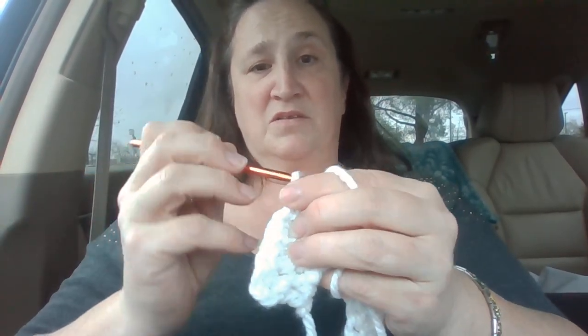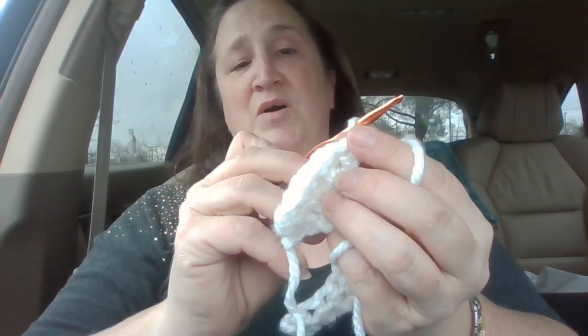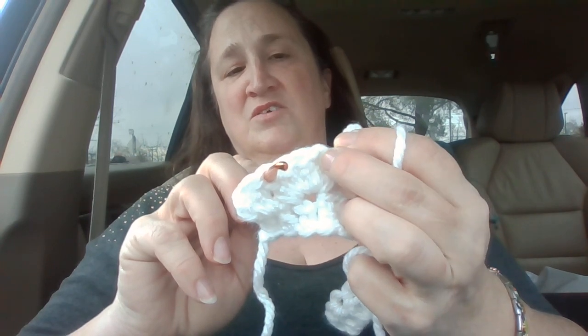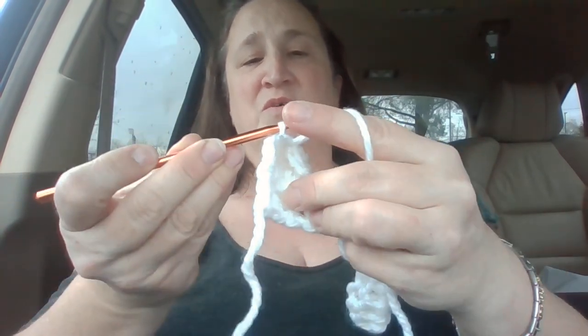Pause the video if you need some extra time. I want you at this point to pull your hook out but hold on to it so it doesn't mess up your loop. Then you're just going to stick your hook back in the fifth one — one, two, three, four, and five — then go back in that hole there, yarn over, and pull it through both.